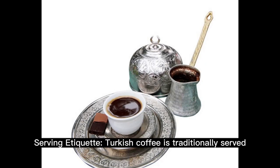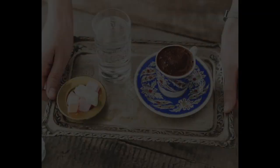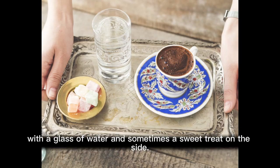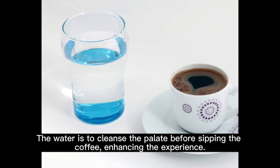Serving etiquette: Turkish coffee is traditionally served with a glass of water and sometimes a sweet treat on the side. The water is to cleanse the palate before sipping the coffee, enhancing the overall experience.